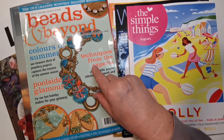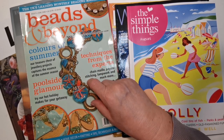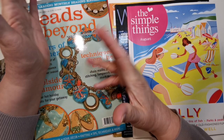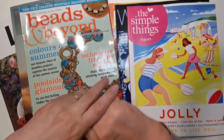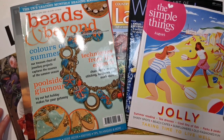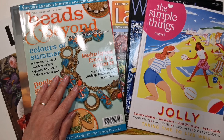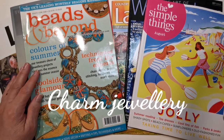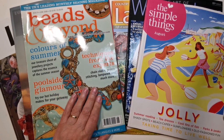I used to do some jewelry making tutorials in Beads & Beyond. I have a big A3 sketchbook that I used as an ideas book, and I used to sketch out some of my jewelry designs. I used to be a wire worker and loved that type of jewelry — I've forgotten all the technical names now, it's been so long.